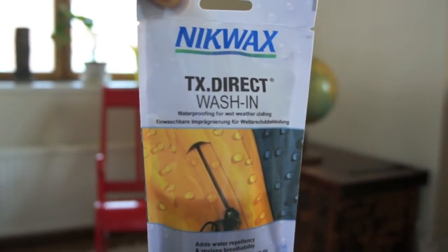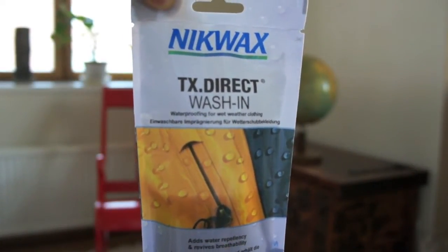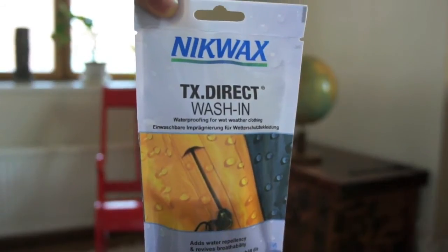Hello and welcome to today's adventure. I want to take you to the faraway country of my bathroom. Today's adventure will involve Nikwax TX Direct Wash-In, quite a mouthful, which was kindly provided by webtalks.co.uk.